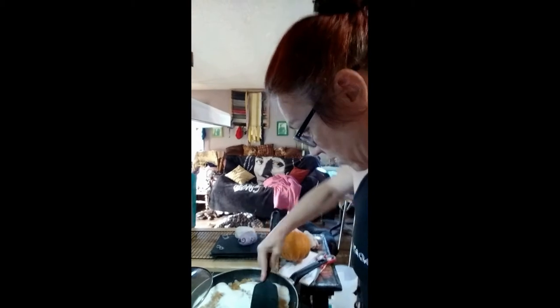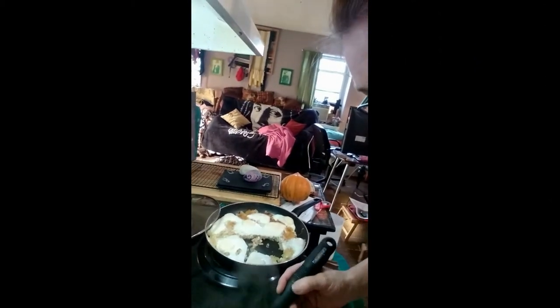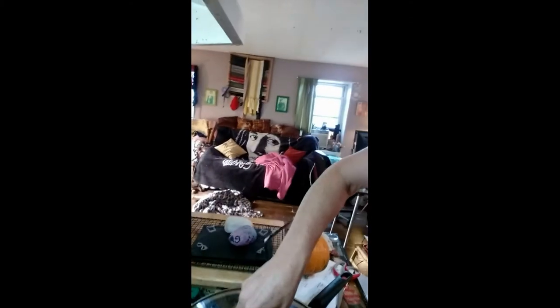The potatoes on the bottom are kind of holding it all together, and I turned it off already. Look at that — nice and brown on the other side too. It's like potato and egg all in one. Here's your breakfast. Nice and crispy. Look at that, you've got some egg and some potato.